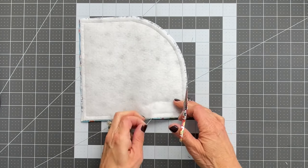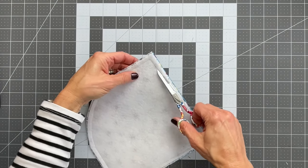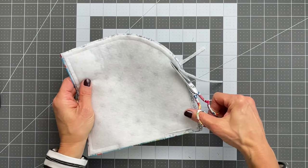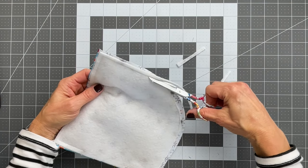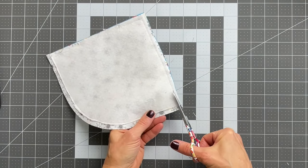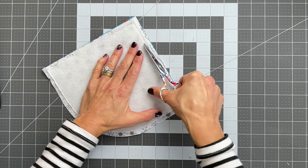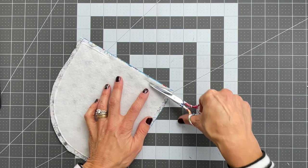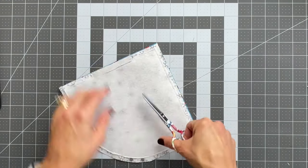Once you're done sewing, we are going to trim away the fleece or interfacing or batting all the way to the seam that you just sewed. Trim close but be careful not to cut through the stitch line — we don't want to trim through that. Trim all the way to the bottom, and then trim the opening as well, because we just need that fabric to lay flat when we turn this inside out.